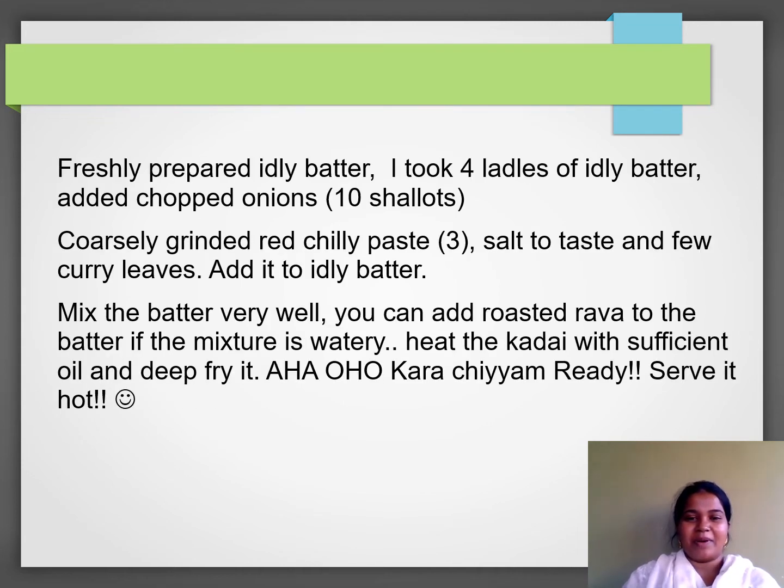How do we prepare this? We are going to mix the red chili paste and mix it well. We are going to mix it well.